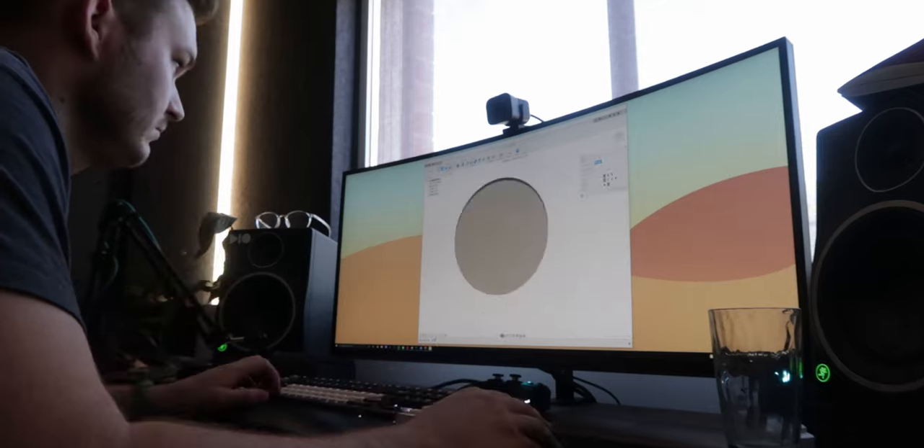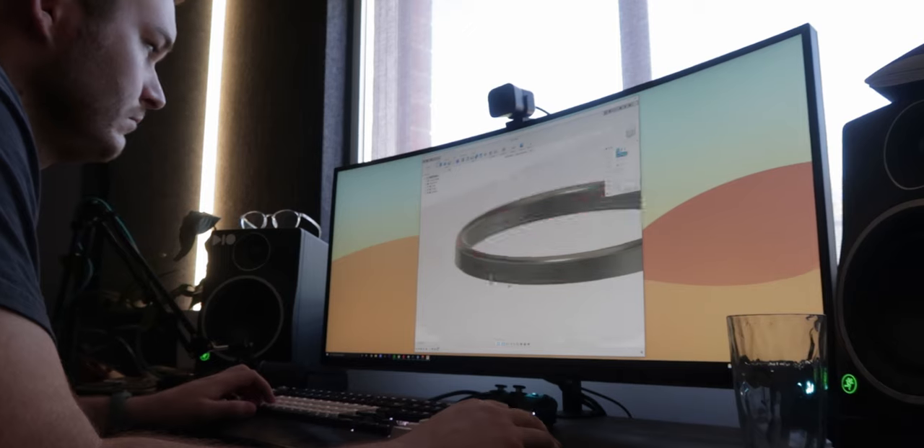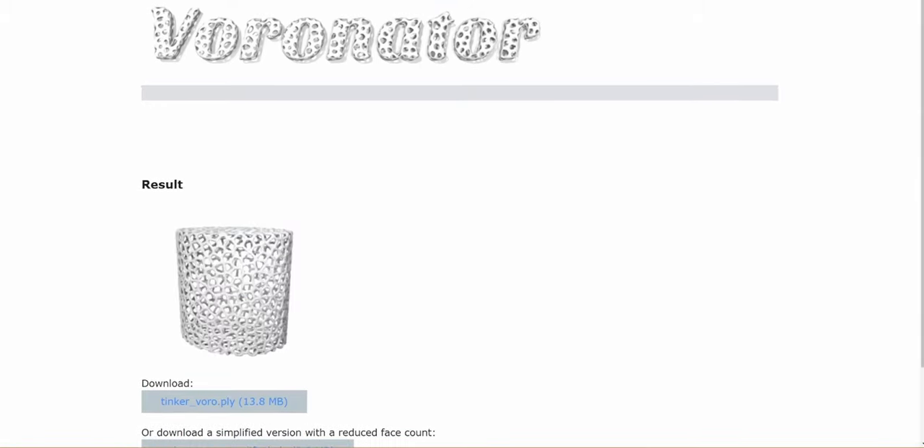I started off in Fusion 360, modelling out a cylindrical shape I had in mind, but after failing to find a good free Voronoi method, I turned to Reddit and someone pointed me to an online Voronoi method. It was super cool because it gave that effect — quick and dirty — but I didn't have control over the parameters and the thickness of the stems. If I was going to hold the weight of a speaker, I needed manual control.